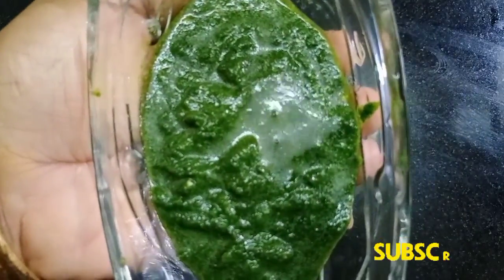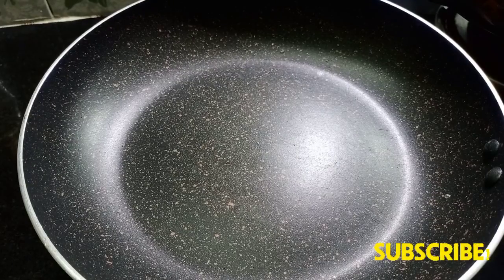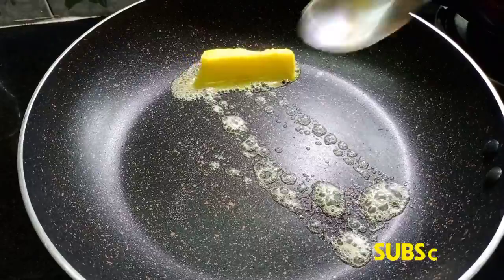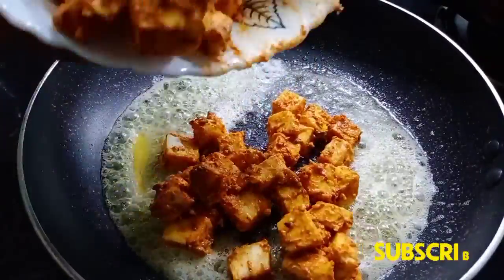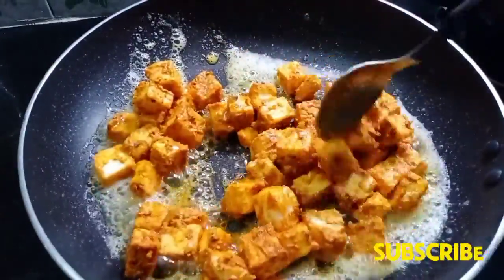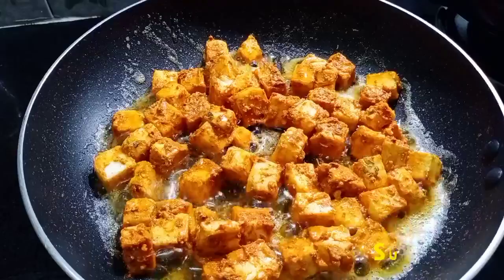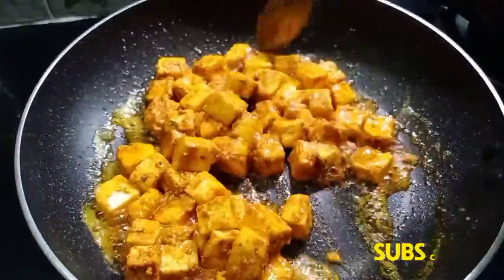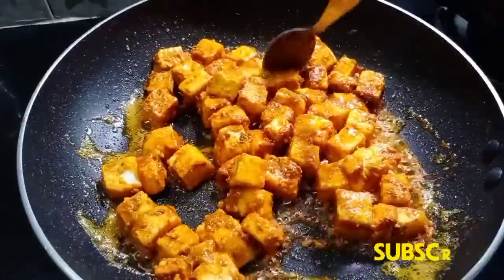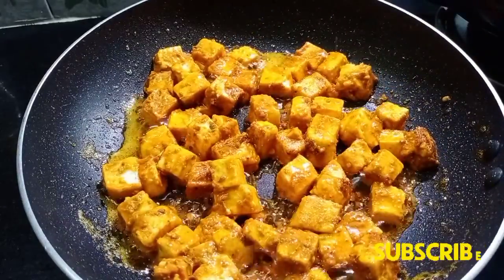Add a frying pan. Add a little butter or ghee. When the butter is melted, add the masala to the pan and fry it in the pan.